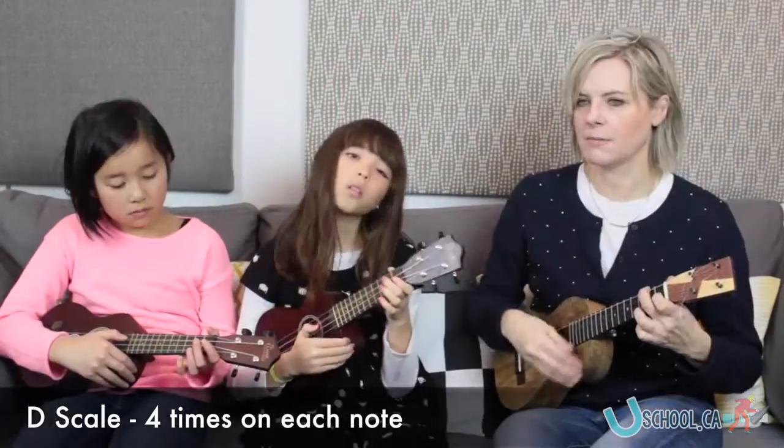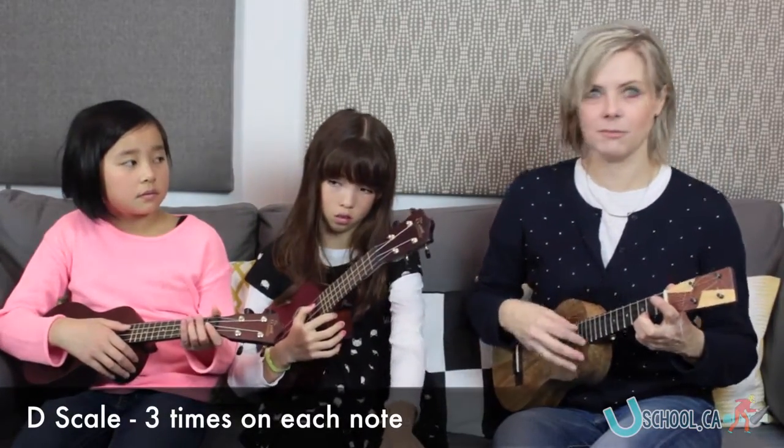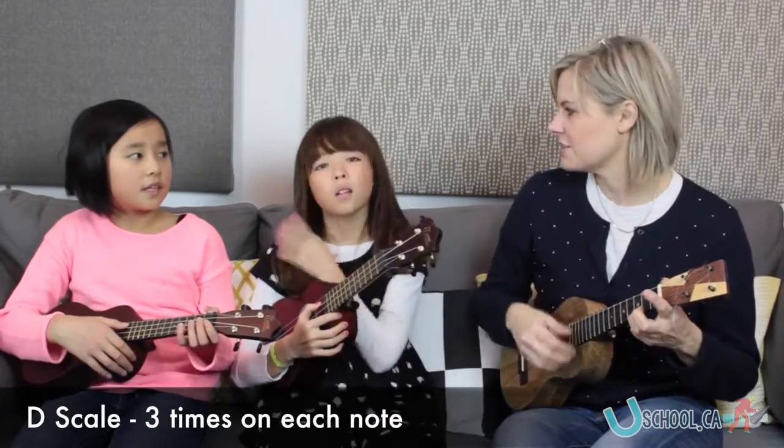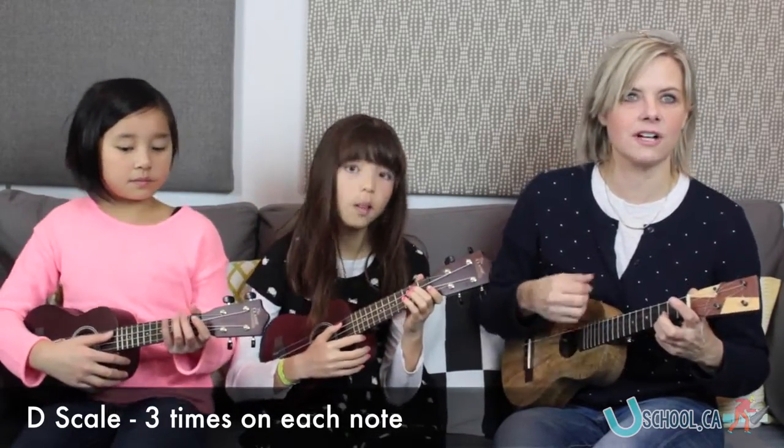Great job. Let's do three on each. And if you ever get lost, you can look next door to your neighbor and say, oh, that's where we are, or listen to the teacher. That's terrific if that ever happens. You just have to look around and use your ears and your eyes.